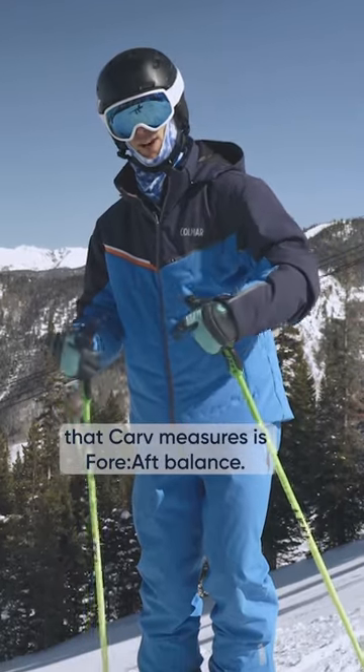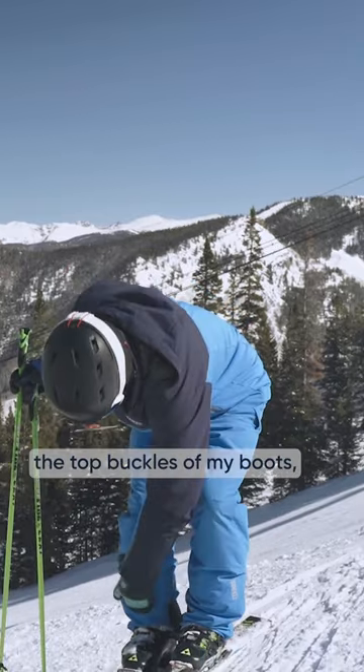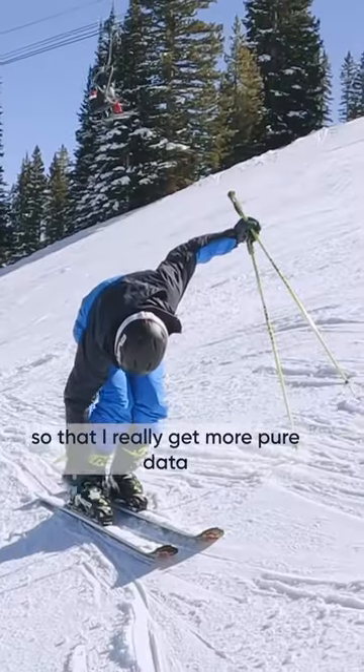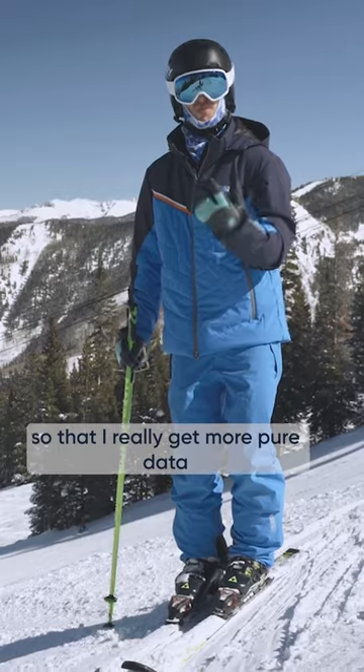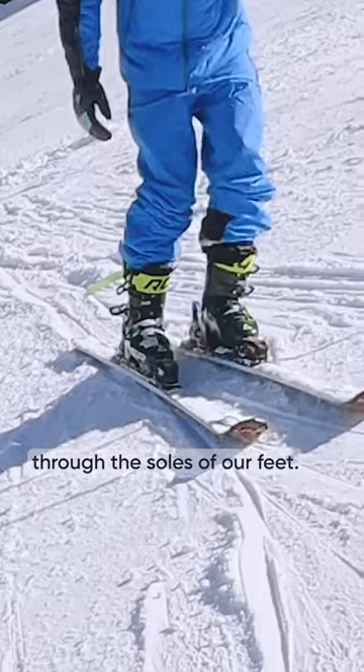One metric that Carve measures is fore and aft balance. I'm going to take a run and undo the top buckles of my boots so that I get more pure data from just the pressure sensors under my feet, because that's really where we ski — through the soles of our feet.